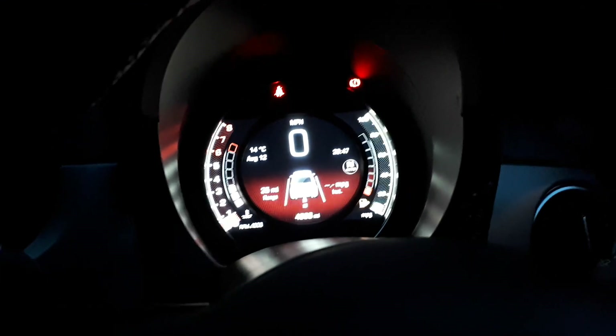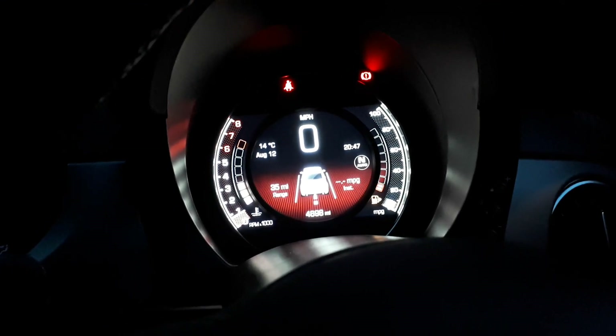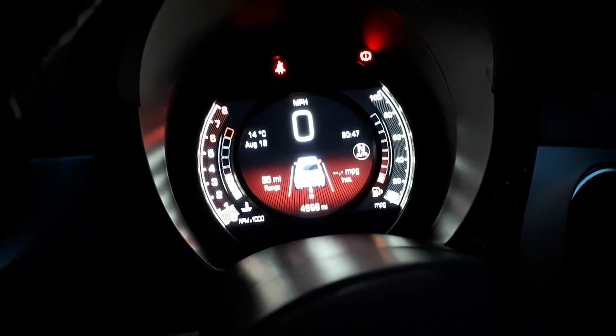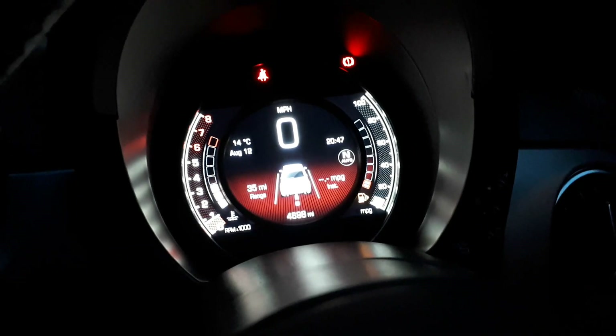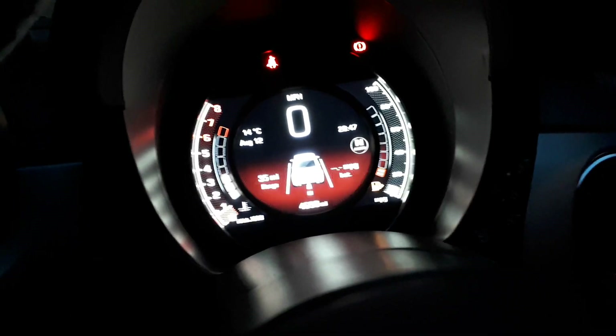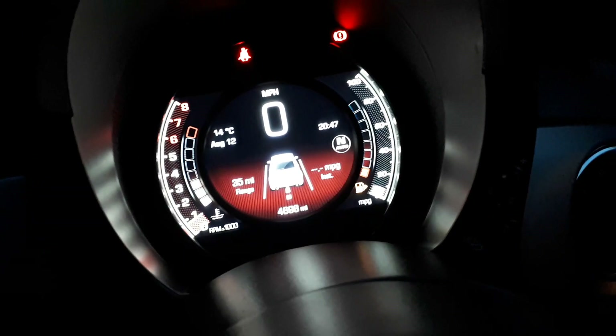Evening guys, I wanted to do a very short video designed to help out anyone that's trying to figure out how to turn on the DRLs on your Abarth 595. When we first bought the car the DRLs weren't on, and it just looked like it hadn't been optioned when the previous owner bought it brand new.